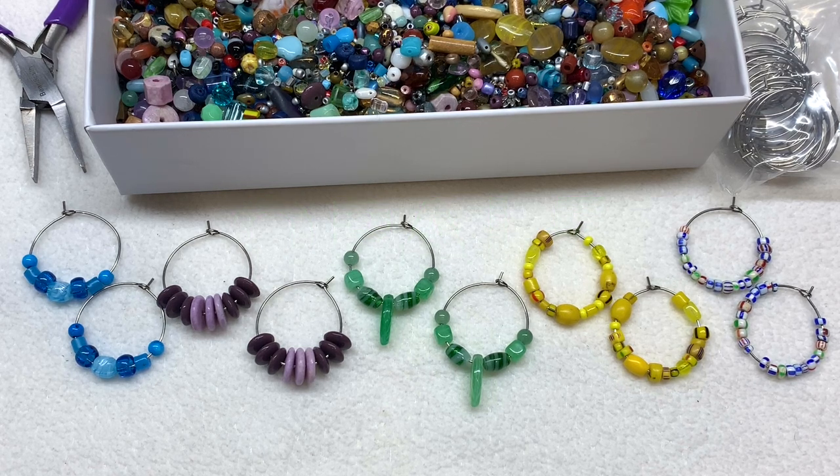Just imagine how many earrings could be made with that box of bead soup back there — these are just some examples. I hope you have fun putting similar colors or shapes together, or any combination you choose. Feel free to leave me a comment down below and let me know what other ways you like to use bead soup, or anything else you'd like to say. Give the video a thumbs up if you enjoyed it, definitely subscribe while you're here, and don't forget to share with your other bead-loving friends. I'll be back again real soon — until next time, I hope you have a fabulous rest of your day, and as always, happy beading!